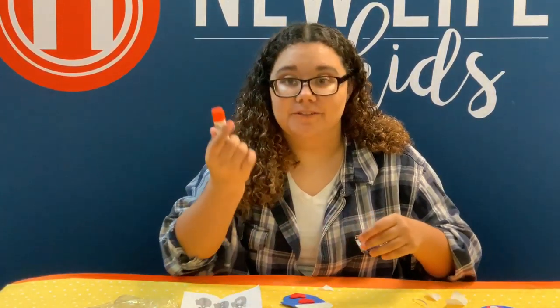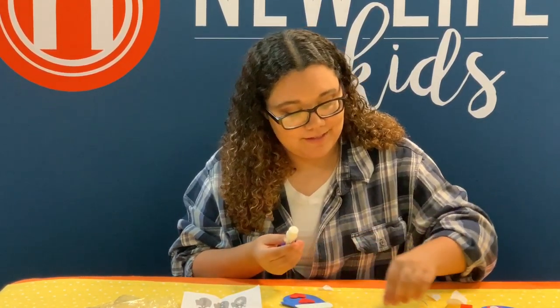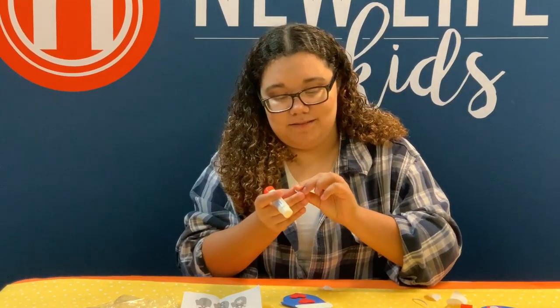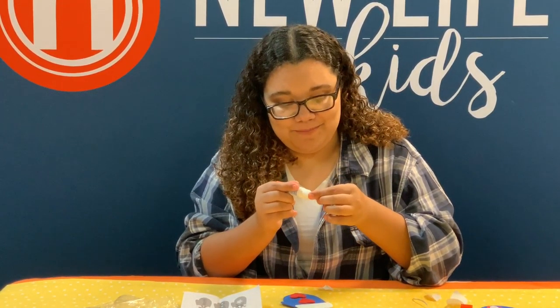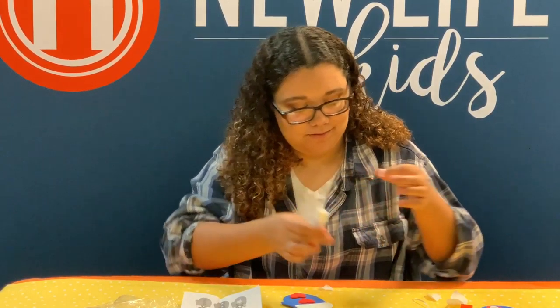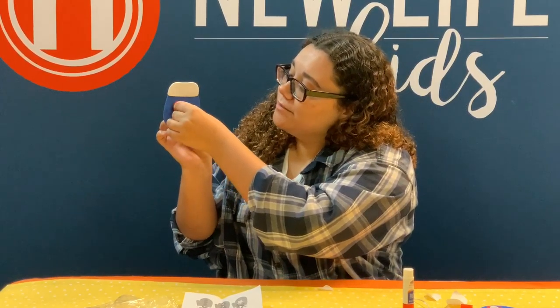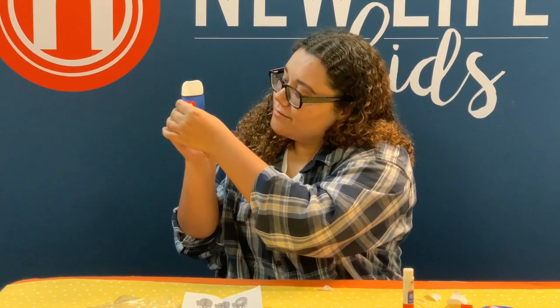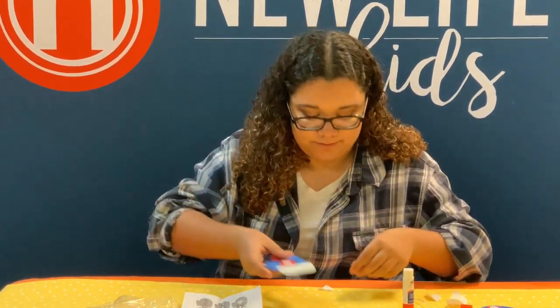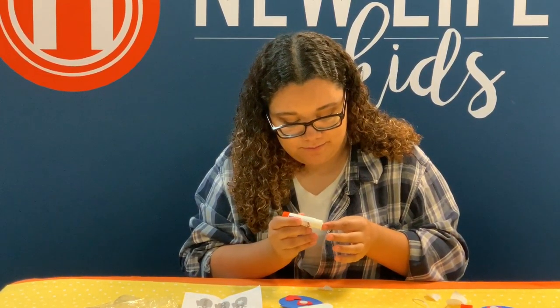Then you want to take your glue stick, open that up, get one of the buttons and just rub glue all over the side of it. And then you're going to stick it right in the middle of the heart. Push down on it because it might pop up, and you're going to do the same thing with the other one.